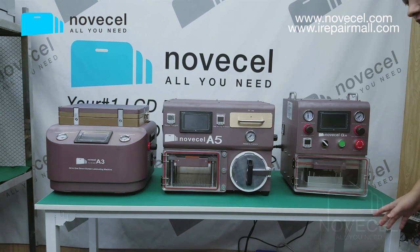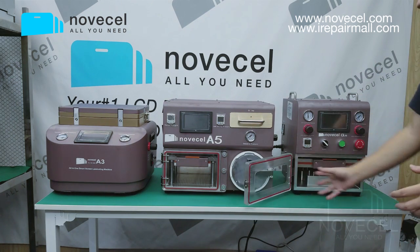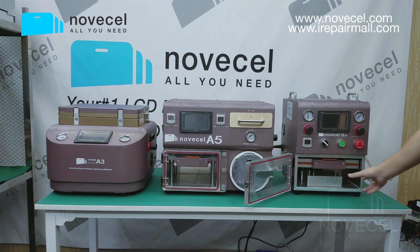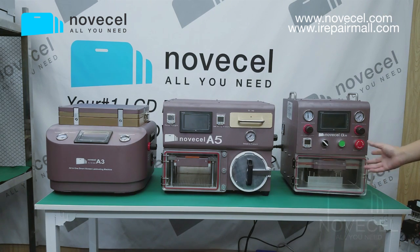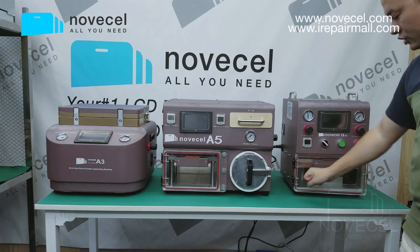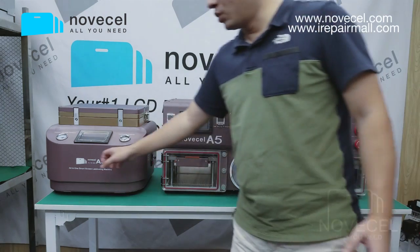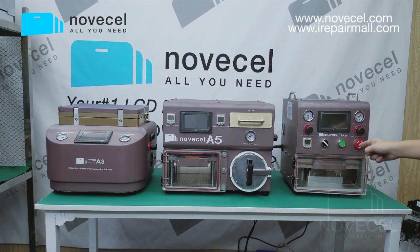This is the Q5, and we wanted to make it the top quality ever. It has a bigger size and works for flat screens, edge screens, and also tablets up to 11 inches. With this one, you also have to connect a compressor and a vacuum pump.